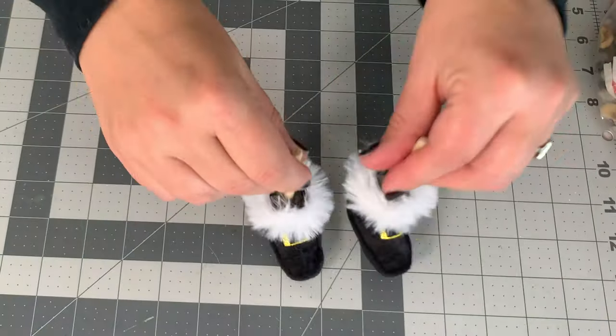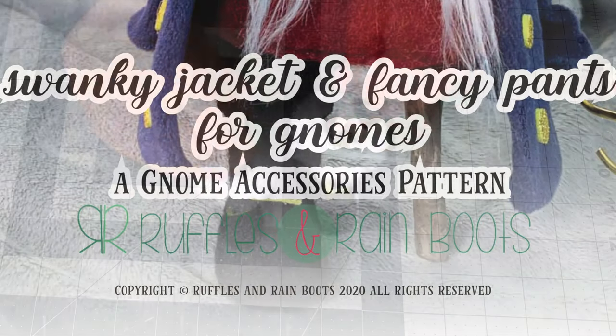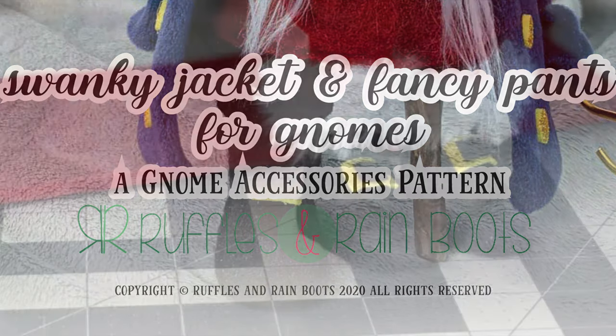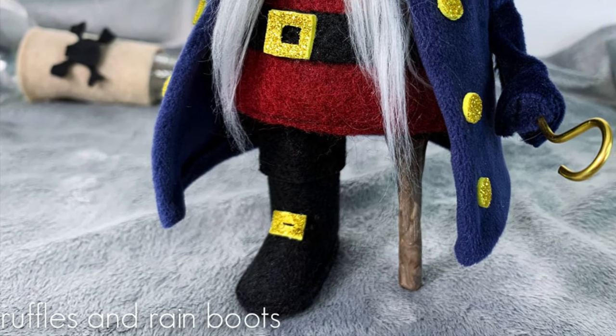The final piece before decorating with fluff is the midsole, and then you're done. Just repeat all of this for the other boot and you have the cutest little set of boots for any of your gnomes. Thanks for joining me — be sure to get the pants and jacket pattern below, and please like and subscribe to Ruffles and Rain Boots for more crafty fun!